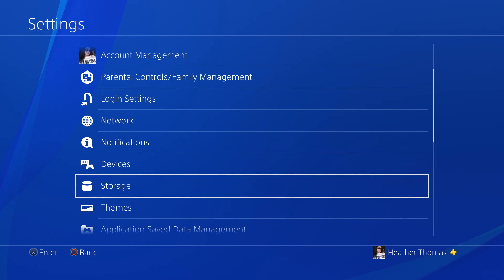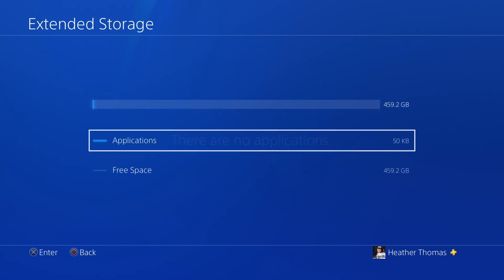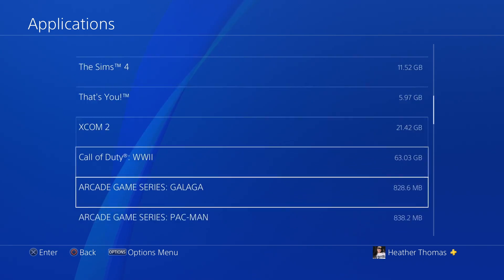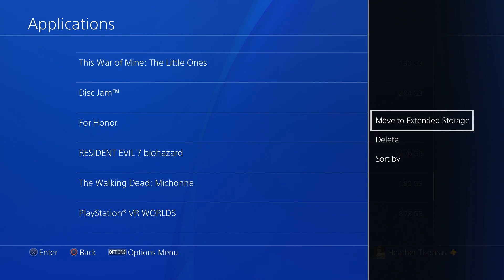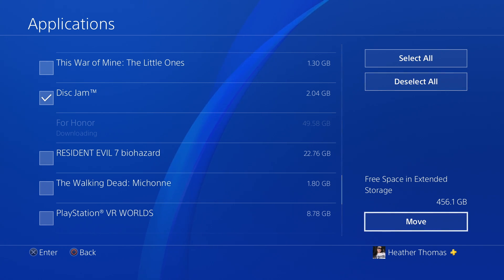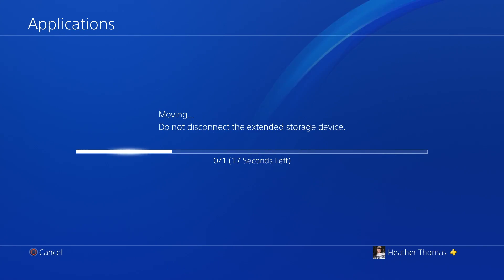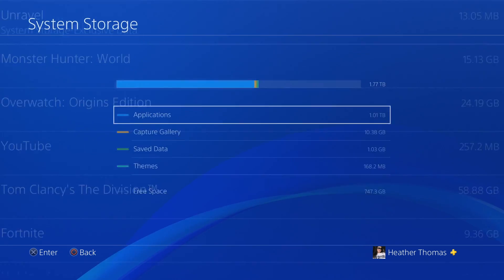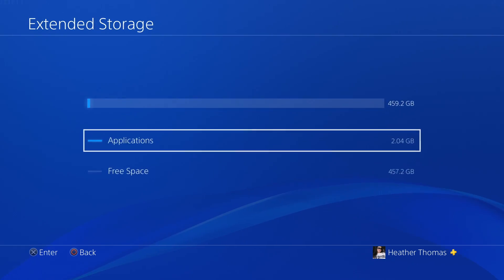Let's go ahead and put another game on this. Go to Storage. Let's go back to System Storage, Applications, and find another game to put on here — something really small. Let's go with Disjam — it's only 2 gigs. Let's go with that. Move to extended storage. And that's going to take 20 seconds. There it is. Let's go to extended storage, Applications — and as you can see, Disjam is the only application on here.